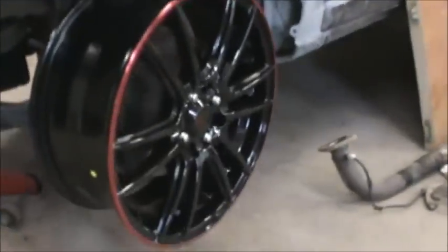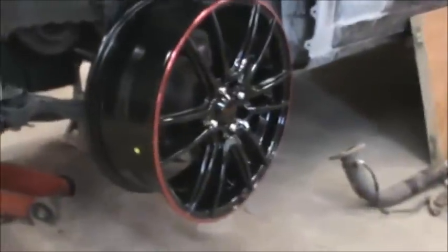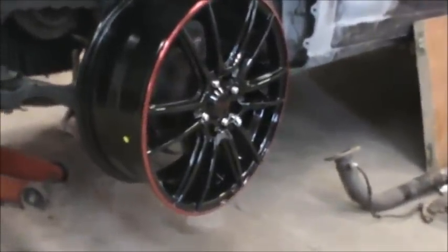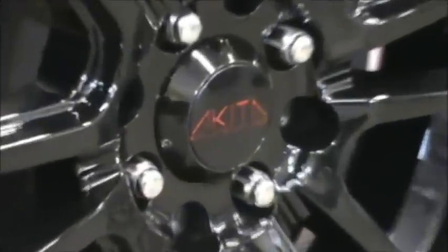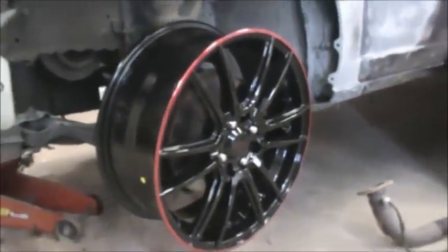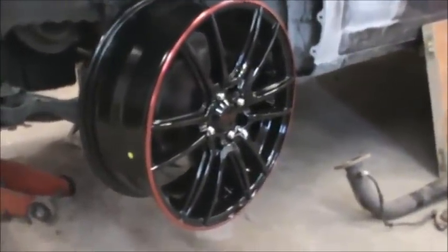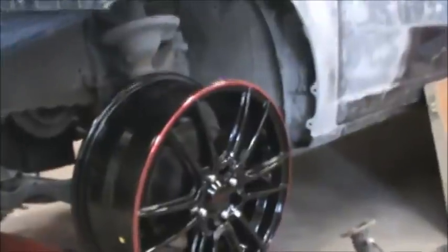Here is the wheel I've chosen for my project. This wheel is by Akita Racing. This is called an AK-77 — sometimes they just call it a 477. Here it is, this is what it looks like mounted up.